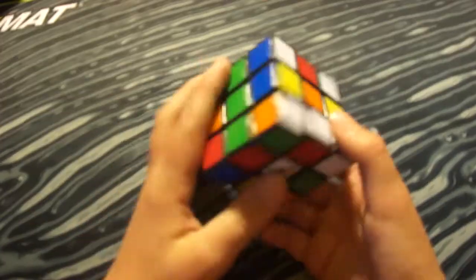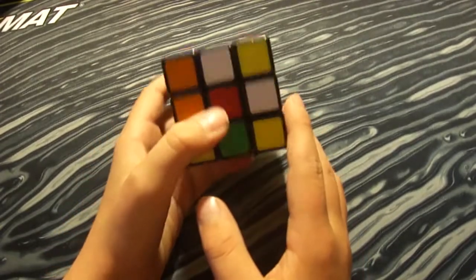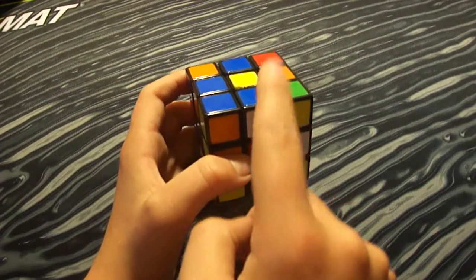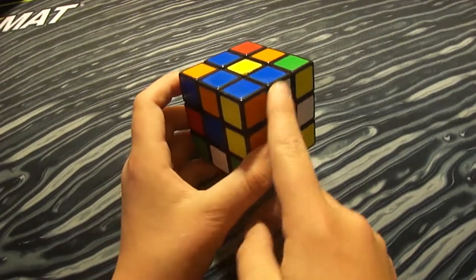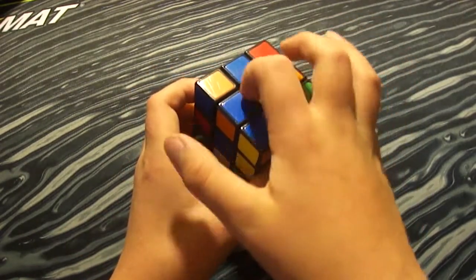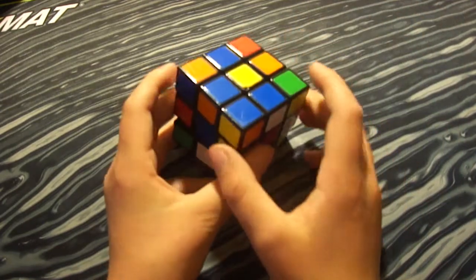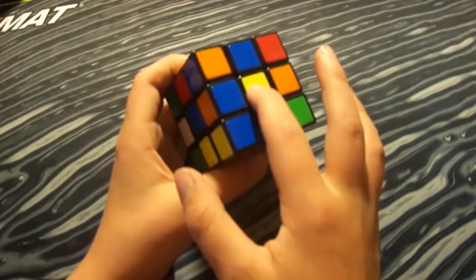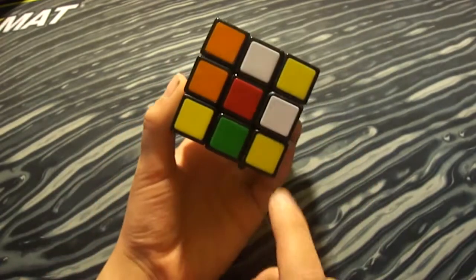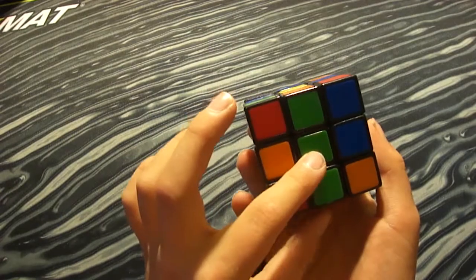For the first step, you want to find the edge pieces. The pieces on the Rubik's Cube with two colors are called edge pieces, the ones with three colors are called corner pieces, and the ones in the middle with only one color are the center pieces. The center pieces do not move — yellow is always across from white, orange is always across from red, and blue is always across from green.